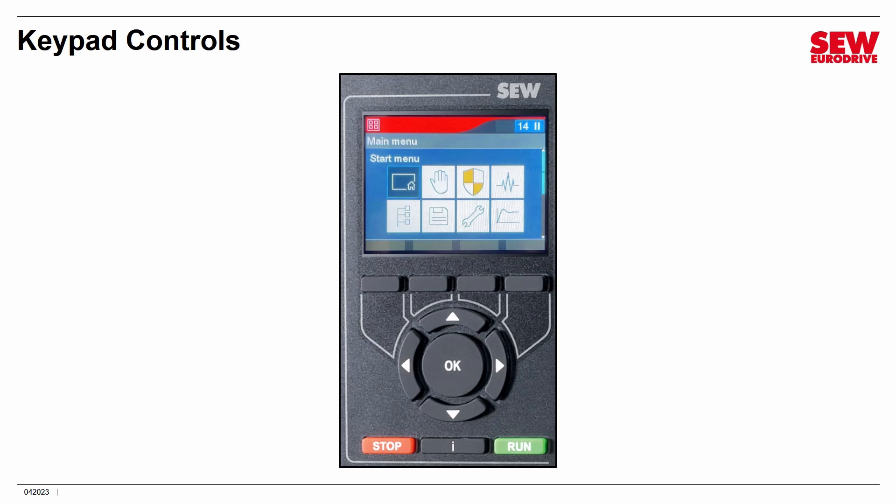This is the main menu. When we do the actual lab, we'll explore a number of these menus. You navigate using the arrows to highlight the one of interest, then press the OK Accept button. The choices are: Home screen for motor status, Manual Mode, Functional Safety, Diagnostics, Motor Optimization, Startup, Running Backups and Restores, and Accessing Parameters. Pretty straightforward and easy to understand.